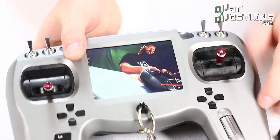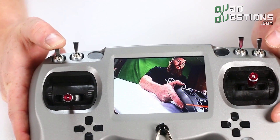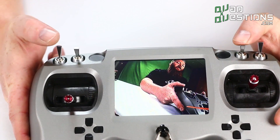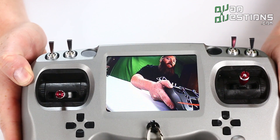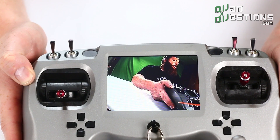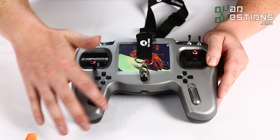Looking at the front of the radio, you've got two three-position switches and two two-position switches, which should be plenty for any FPV racing drone and even some more advanced photography models.